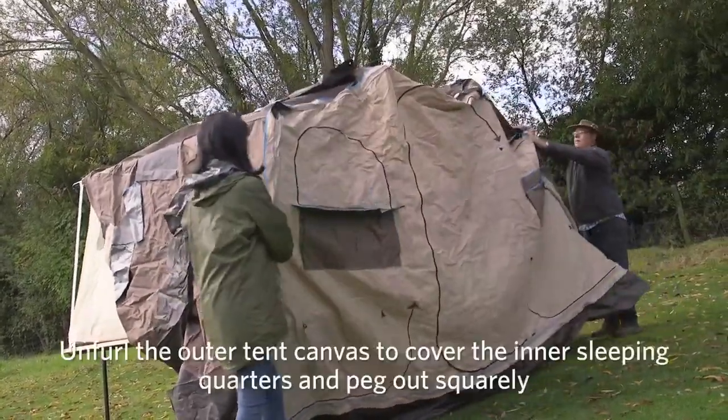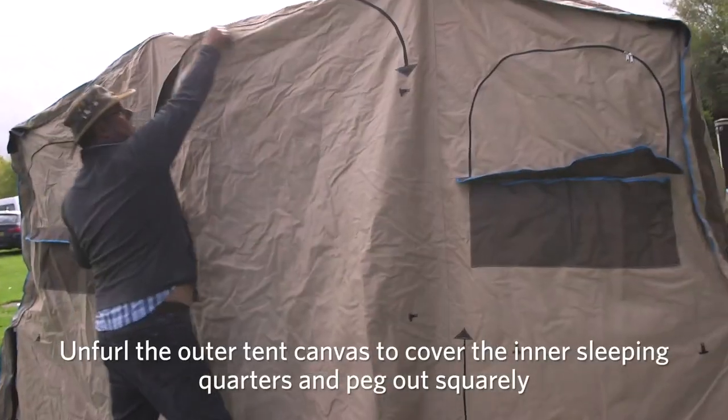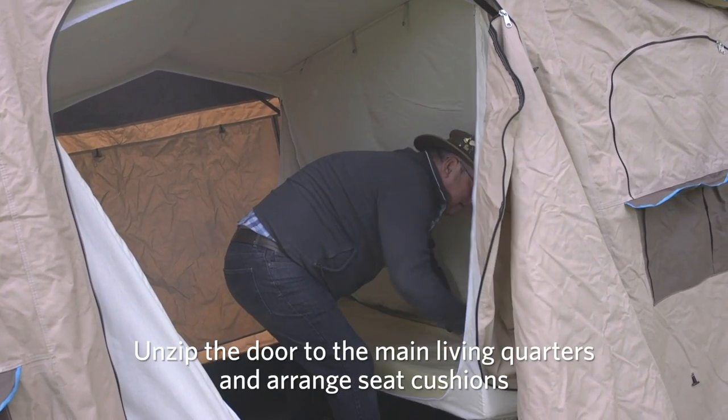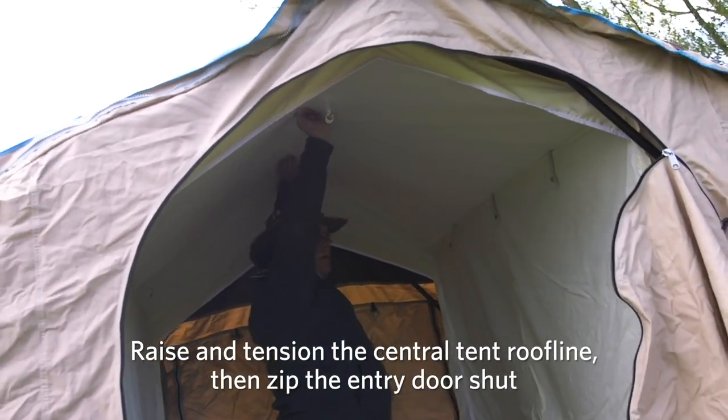Unfurl the outer tent canvas to cover the inner sleeping quarters and lower the canvas to the ground. Peg out squarely. Unzip the door to the main living quarters and arrange seat cushions in place on benches where appropriate. Raise and tension the central tent roof line, then zip the entry door shut.